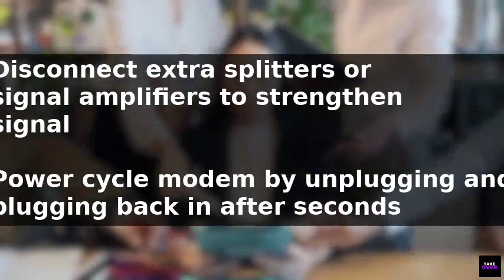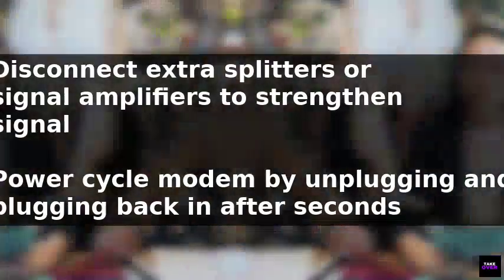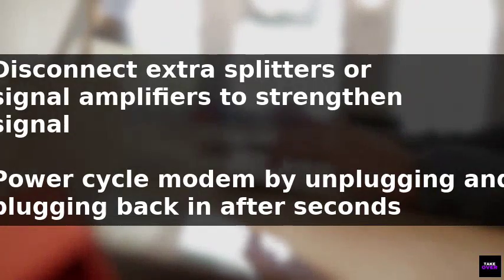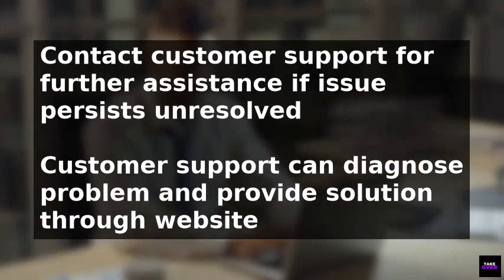Another solution is to power cycle the modem by unplugging it from the power source, waiting for 10 seconds, and then plugging it back in. Allow the modem about five minutes to restart and check if the light turns white.